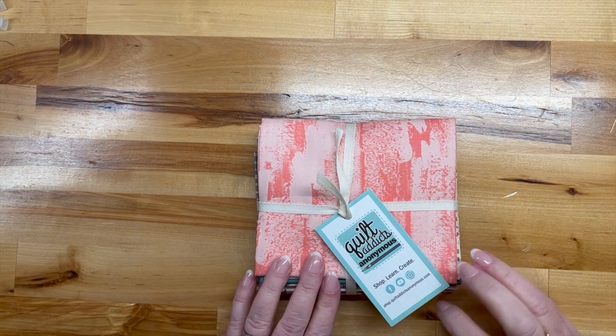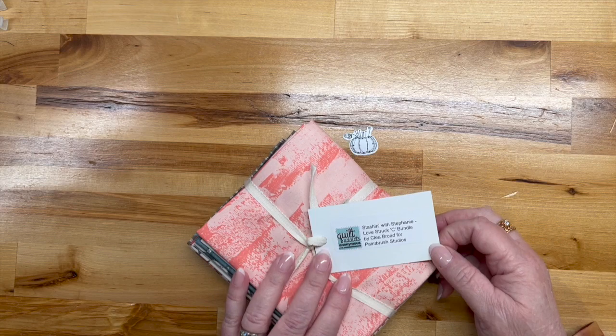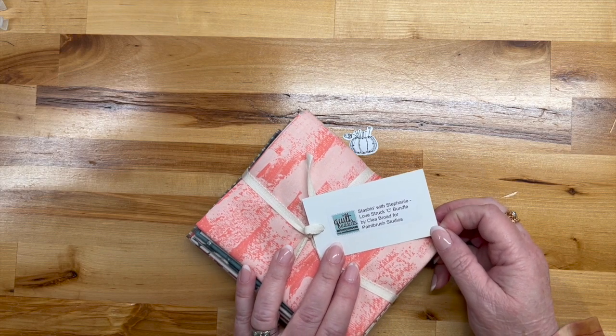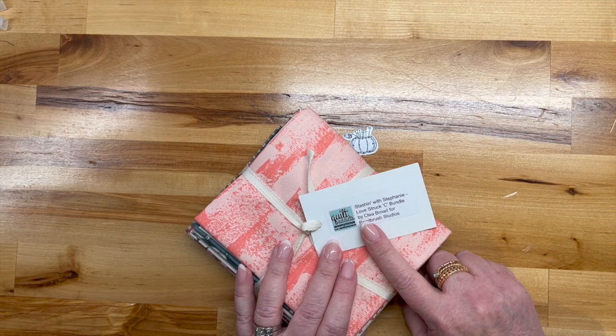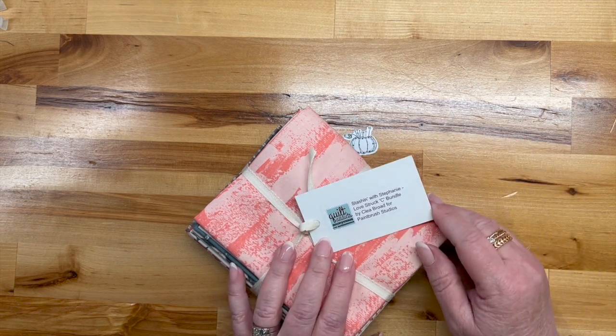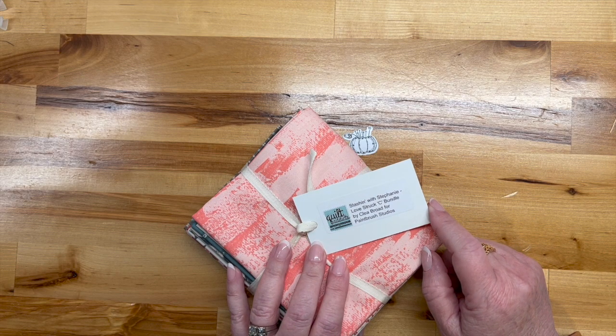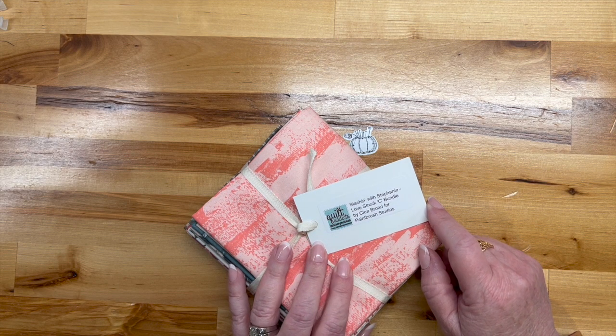This comes from Quilt Addicts Anonymous and this is the Lovestruck C bundle. When I went online it indicated there were three bundles, and I'm getting C. This is Lovestruck by Clea Broad for Paintbrush Studios.